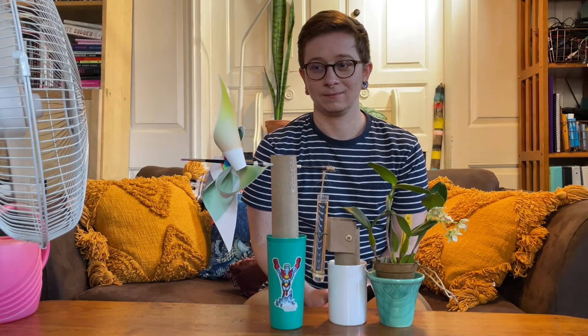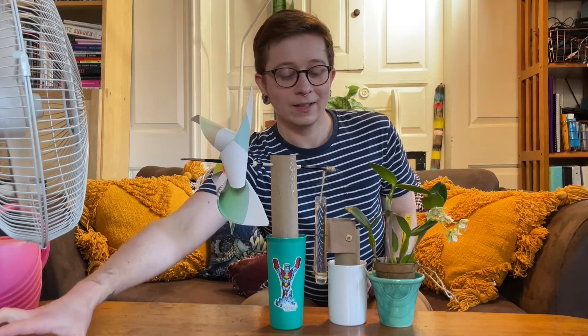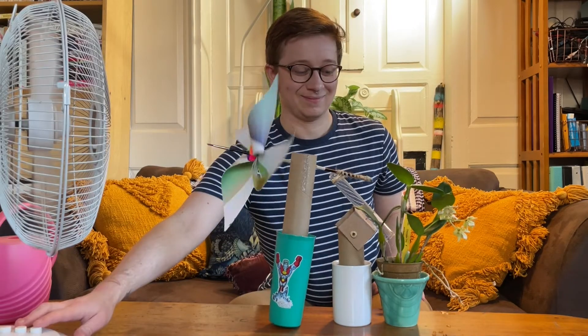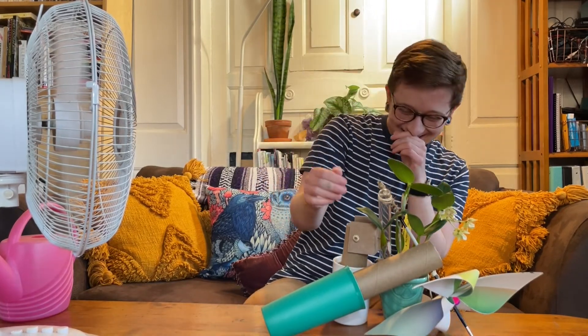The pinwheel is thinking about moving. All right, let's give it some more power. Yay!